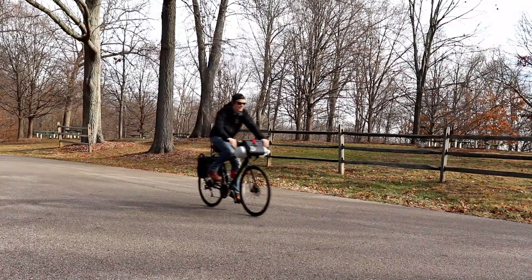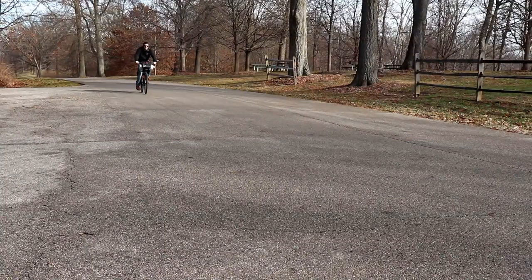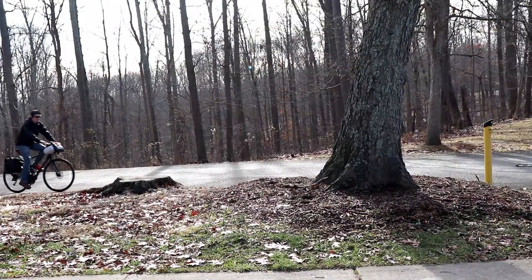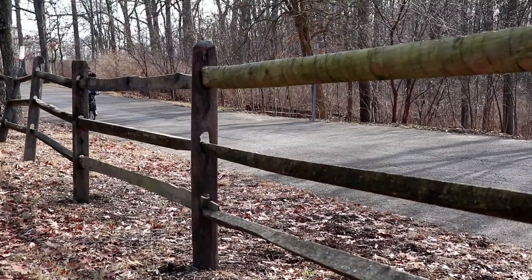When riding, it's almost hard to tell anything is there. Everything is solid and there is very little sway when turning or going over bumpy road. The absolute best thing about this system is how securely it holds everything in place compared to how effortless it is to attach or remove the components.